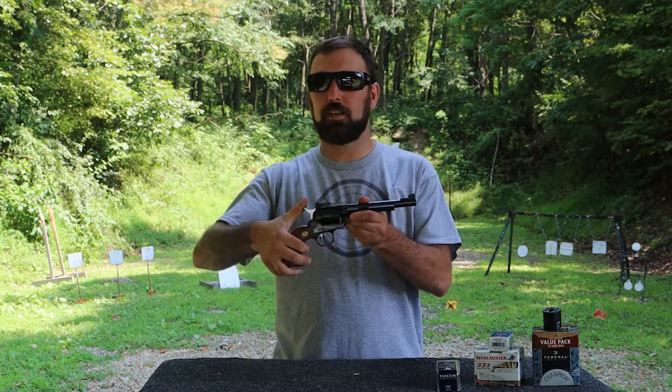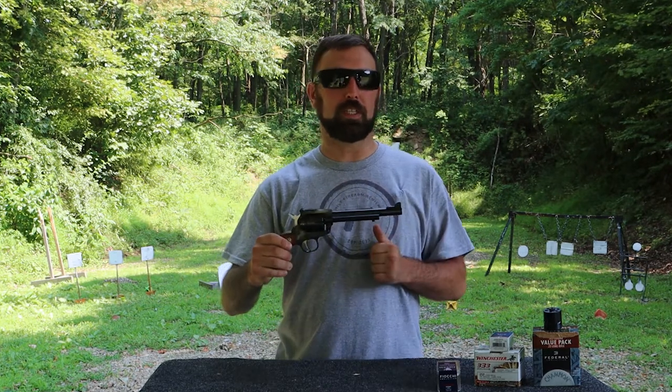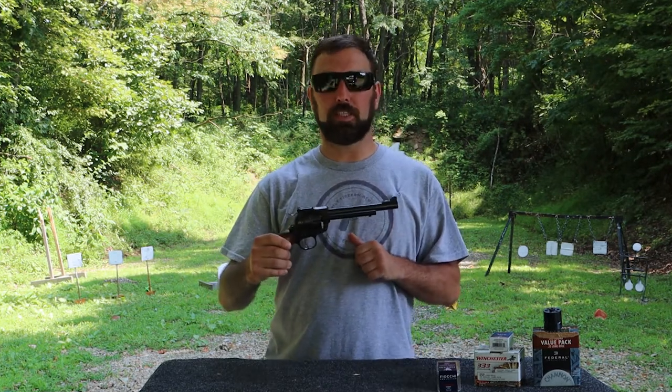Our trigger pull, when we hammer back, is around three pounds, which is pretty nice. It's just a hair over three pounds — we did it a couple times — so that's going to be a nice light trigger for us today.